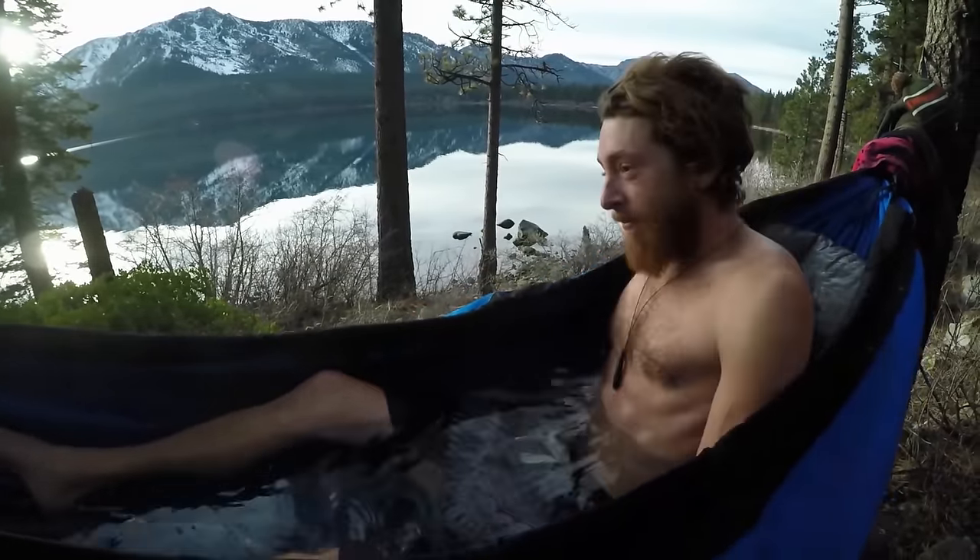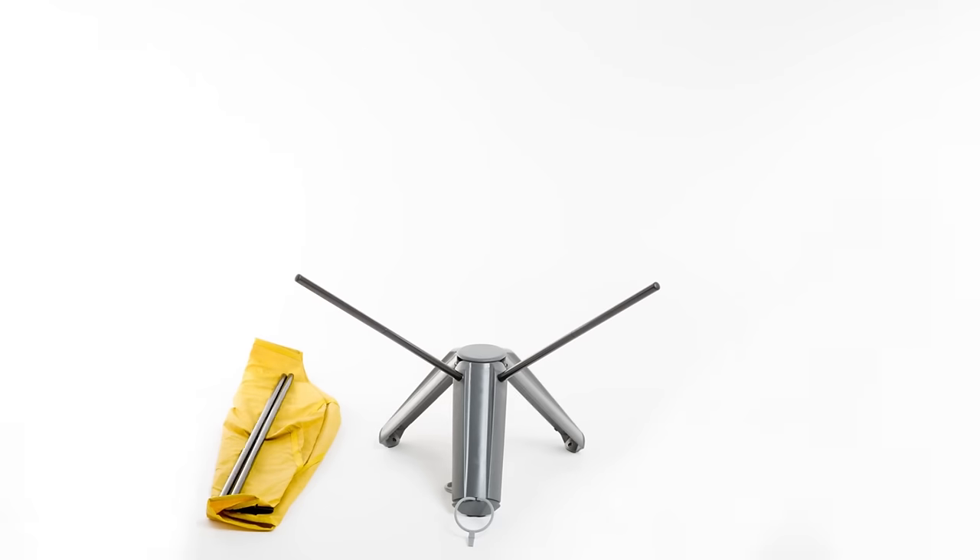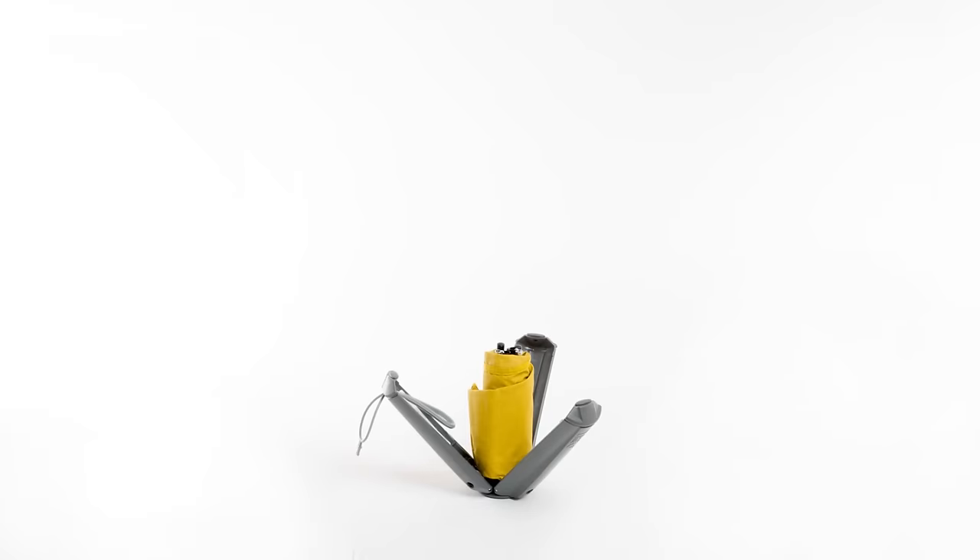Sit your body on a bottle-ly. The Trio Therm-a-Rest Chair folds down into the size of a bottle, and its container doubles as its tripod base.